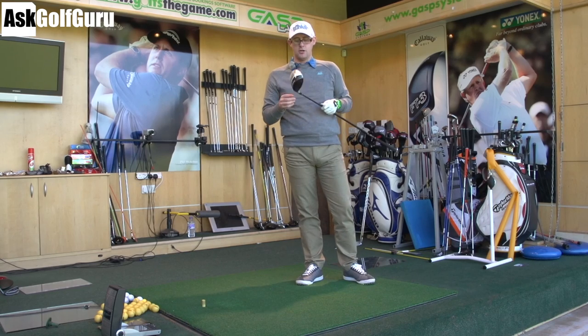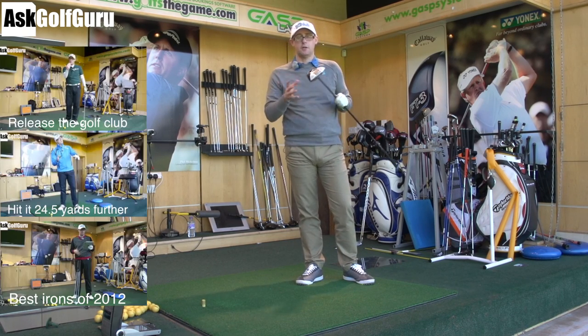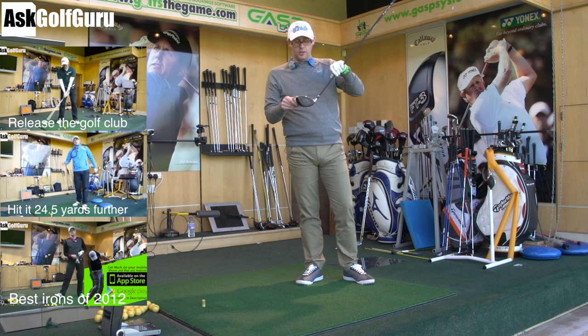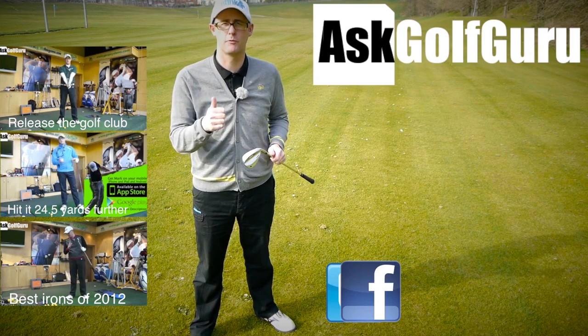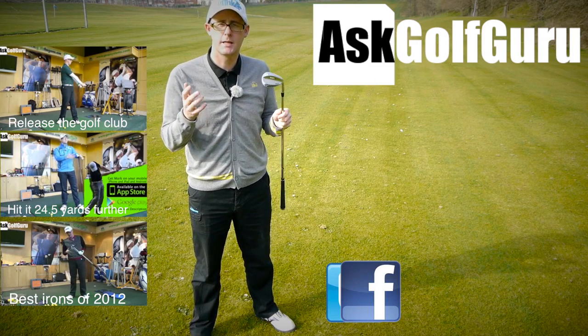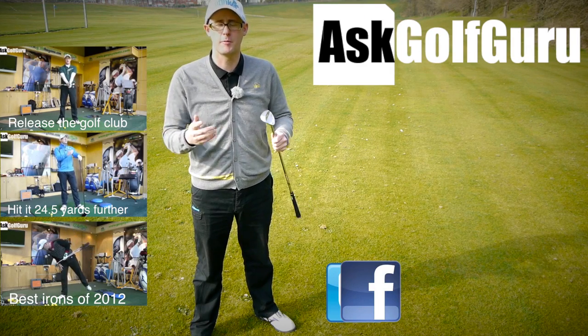Let me know, guys — do you want that extra lower loft option or that fade option? Is that something that absolutely wouldn't appeal to you or would? Post comments down below, let me know what you think. I'm quite impressed with that one. Thanks for watching. If you like what's going on here, don't be afraid to subscribe to the channel. Also thumbs up the video, post comments — love to hear what you guys have got to say. Let's keep it social. The more we talk, the more we share, the easier this game will get for everybody.